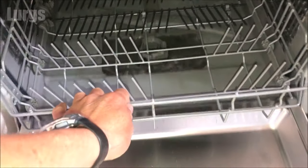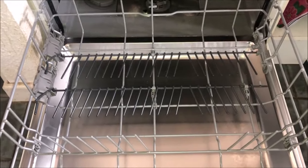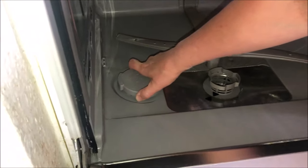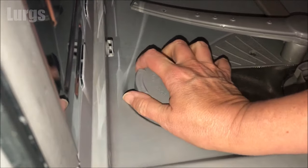What you need to do is open the door and then remove the tray on the bottom. This is the reservoir where you top up the salt, and you open it by turning the cap anti-clockwise about 90 degrees, or a quarter of a turn.